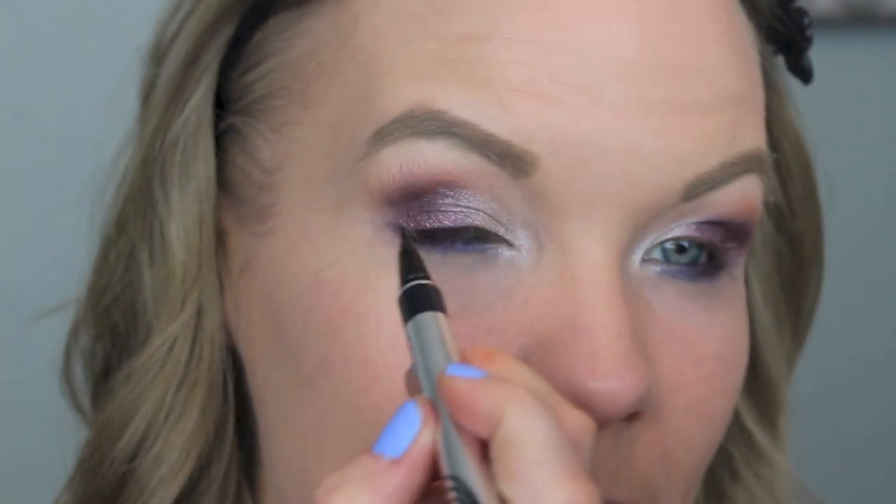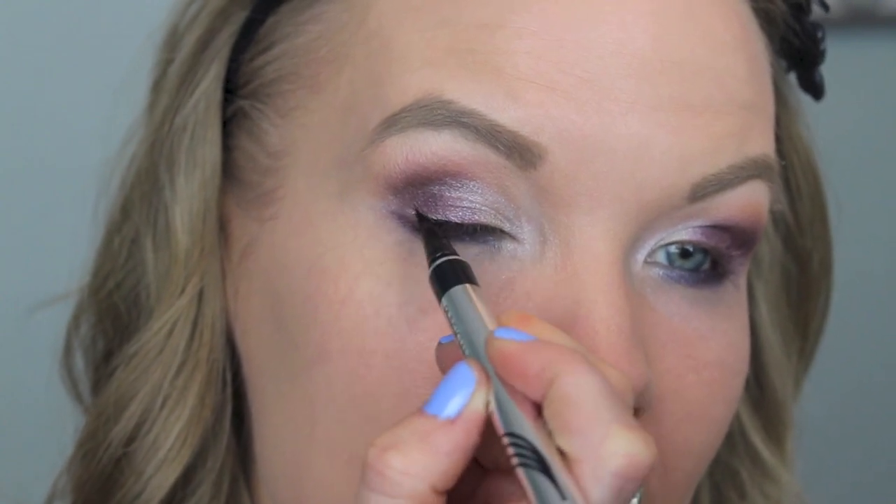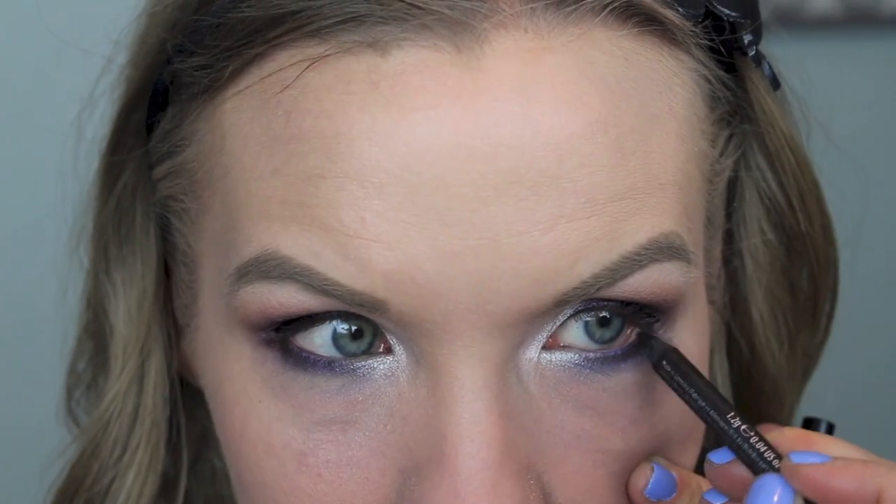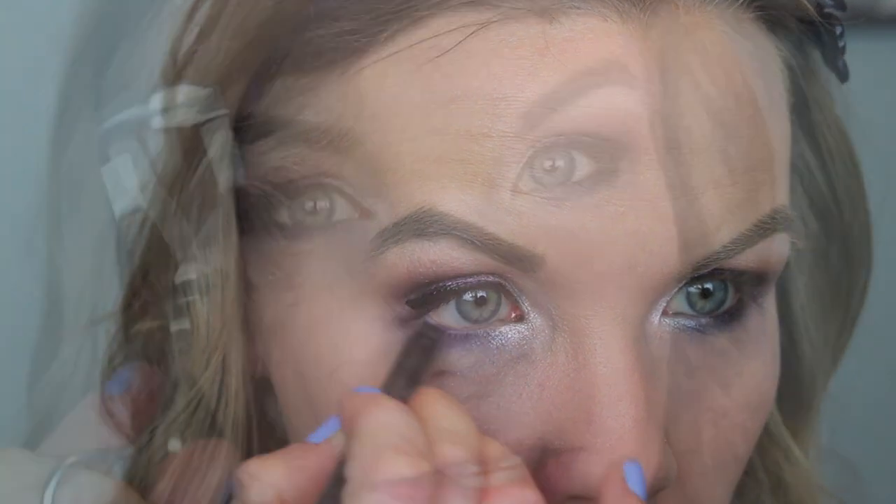Then take your favorite eyeliners. I'm using the Physicians Formula Eye Booster in Ultra Black, and the Urban Decay 24/7 Glide On Eye Pencil in Perversion — though I'd rather have my Velvet one in Black Velvet, but this is what I have. I'm going to line my upper lash line with the Physicians Formula and do a little wing, then line my lower lash line and waterline with the Urban Decay. Then just curl your lashes and apply mascara — I'm using the CoverGirl Clump Crusher and the Jordana Best Volume Extreme Volumizing Mascara.